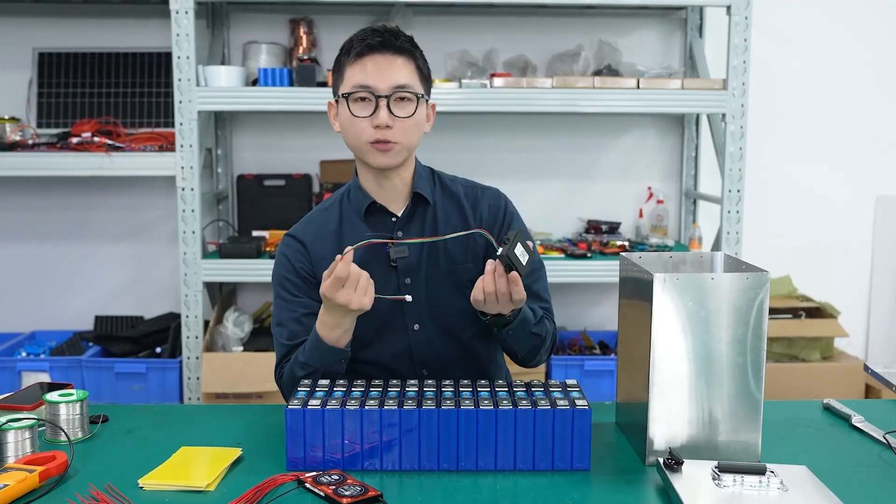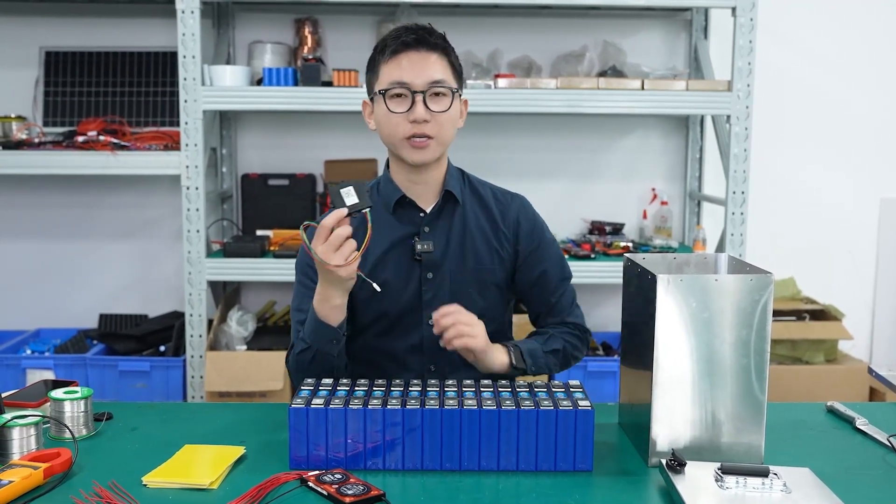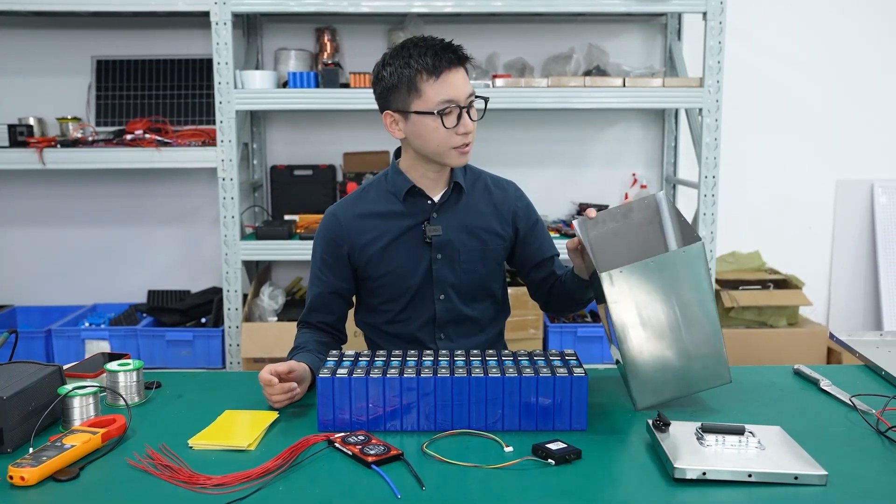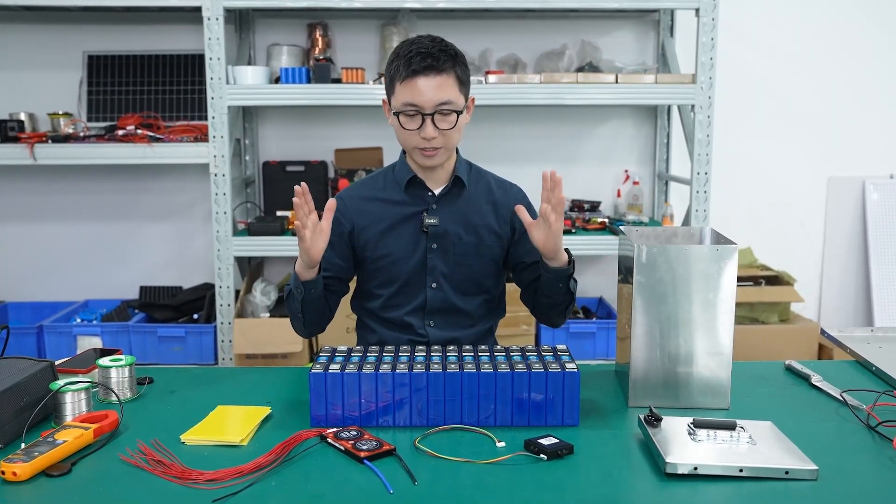This is the GPS module with remote control — you can locate your bike or battery at any time, anywhere. And this is the box for the battery. So let's do it.